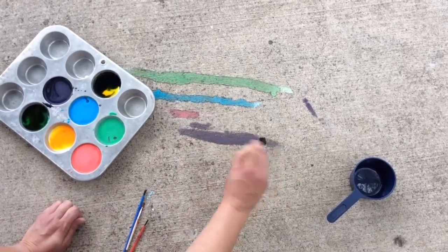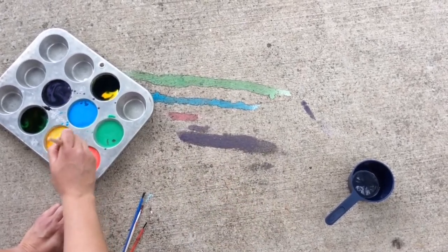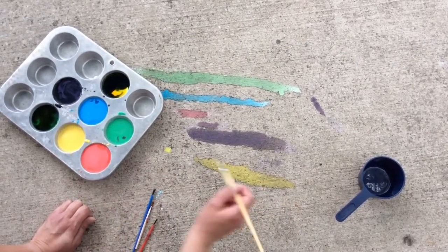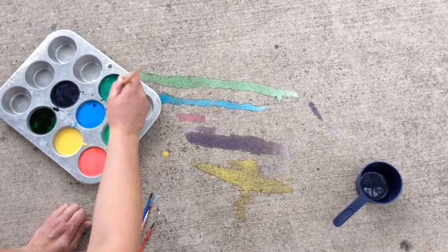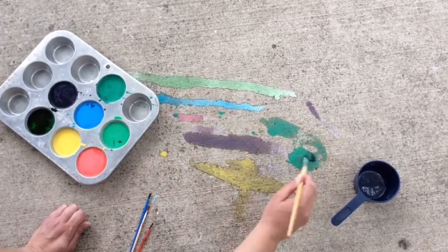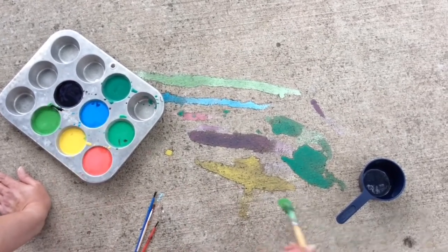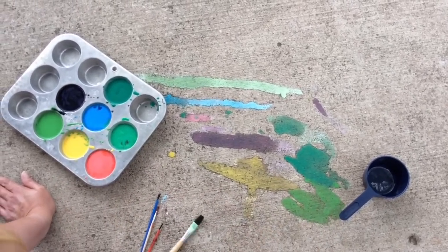Again, when it dries it'll be nice and vibrant — how fun is that! I'm going to mix in the yellow and see what it looks like; I love these colors, they're so pretty. I think I just love how pretty they look in the muffin tin. Oh, this one is like a seafoam green — that'd make a perfect tree! Let's try this color too. I'm feeling a green theme today! I'm going to keep painting, and we'll come back when it's dry to show you what it looks like.